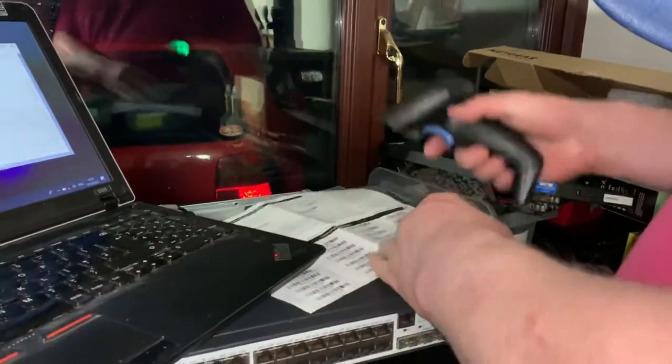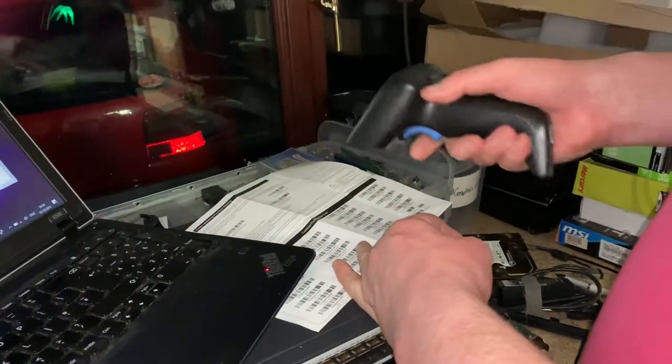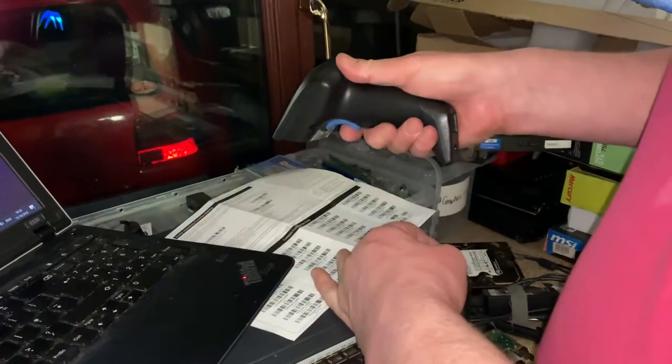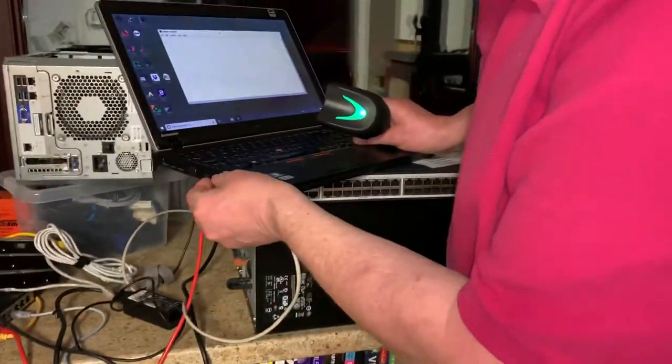So with this unplugged, we scan the setting mode and then we scan to match the codes. We wait a few seconds — that's definitely got it — then we insert this into here.